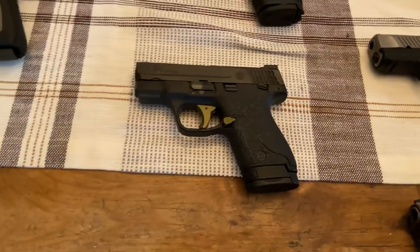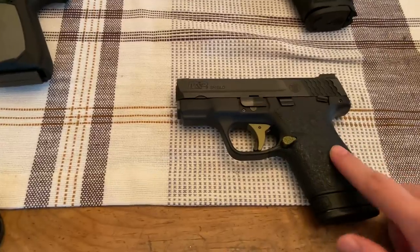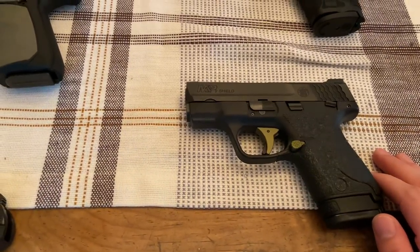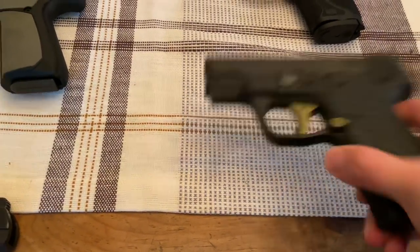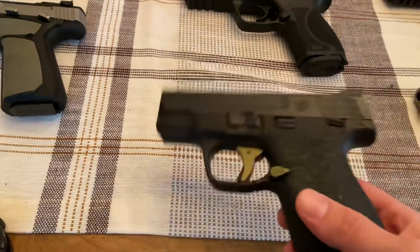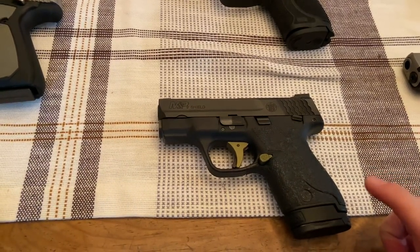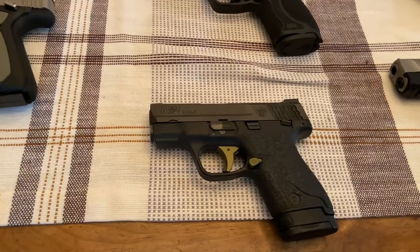Below that is my Smith & Wesson M&P9 Shield with custom upgrades — I've got the Talon Grip Tape, the Monarch Trigger, Extended Magazine Release, and Ameriglo Tritium Night Sights. I still maintain this is probably one of the best carry guns out there. Whether you're a novice or a pro, this is one of the best guns to get you into carrying a pistol.